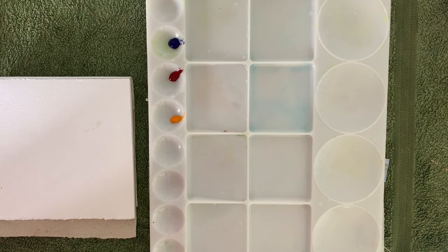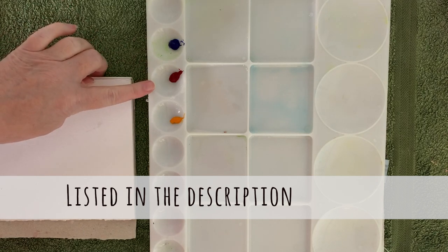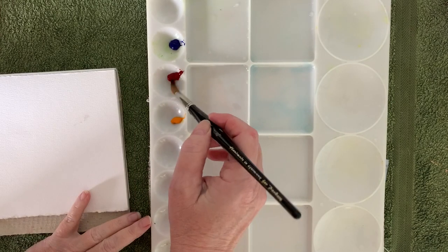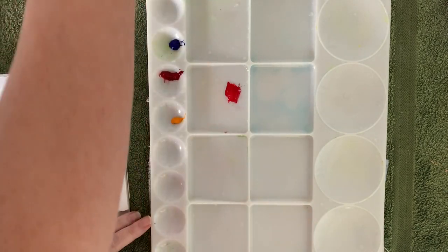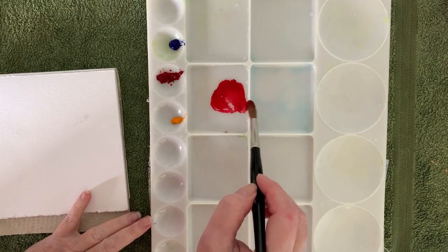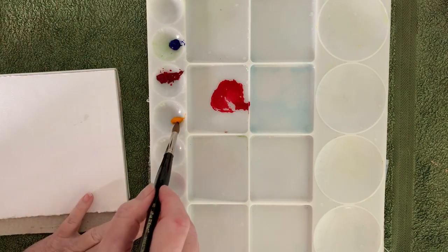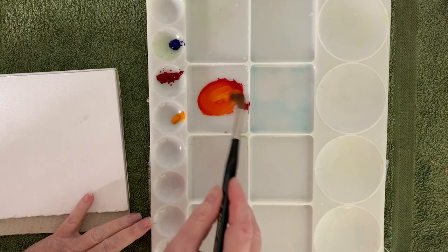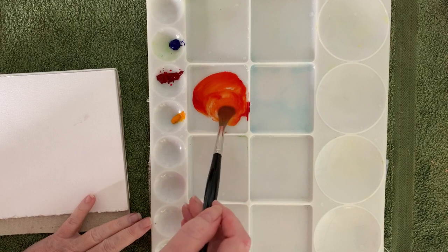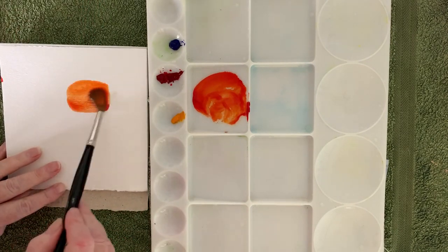On my palette here I've got three primary colors: French ultramarine, alizarin crimson, and Indian yellow, and these are all Winsor & Newton paints. I'm going to mix some of the alizarin crimson with the Indian yellow to make an orange, and I'll use that color on the beak and on the legs. So that gives me a vibrant orange that I can use.